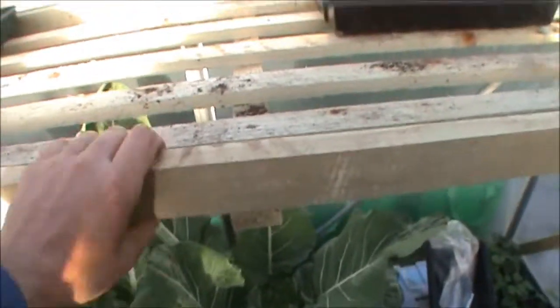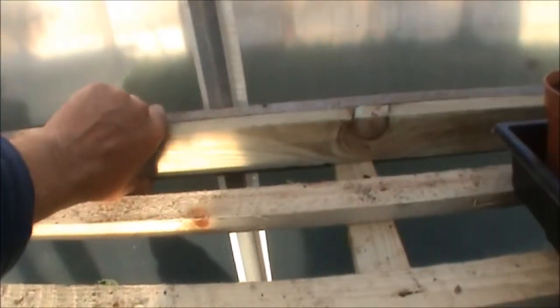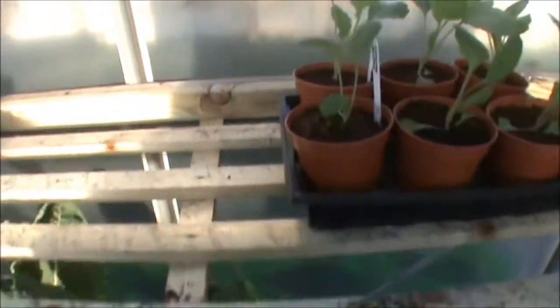Right, so basically you've got two bits of timber — this one and this one over here. They're ten foot long, and then what I did with that, just try and look underneath here — 60 underneath.